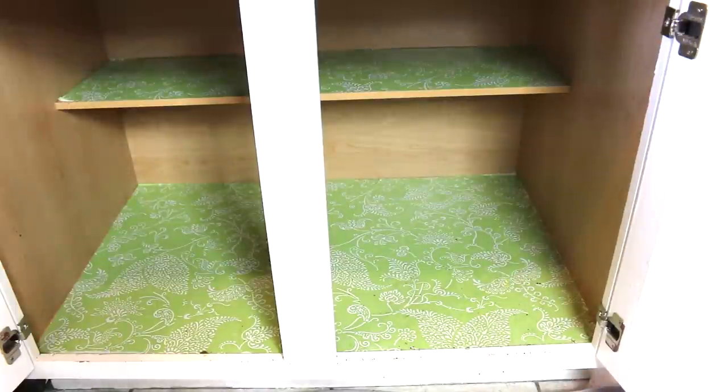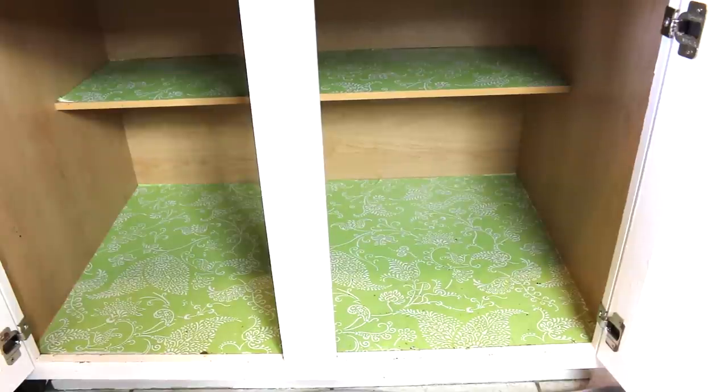When I'm organizing a space I pull everything out, no matter how large or big the space is. This is a smaller space for me — a drawer is probably the smallest — but this is a manageable space where you can pull everything out and it's not going to be completely overwhelming. I've already spotted about three or four things I know I'm going to donate.